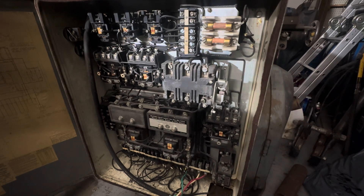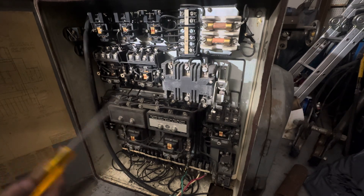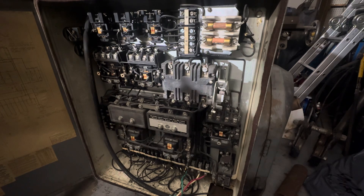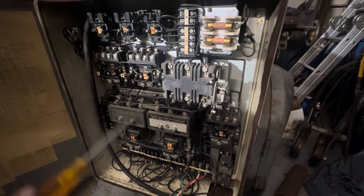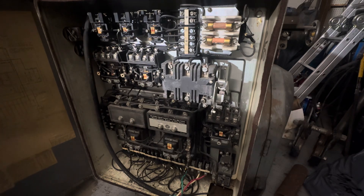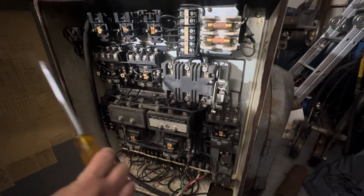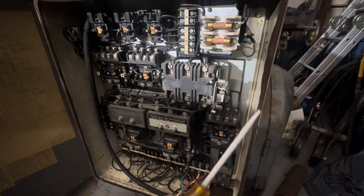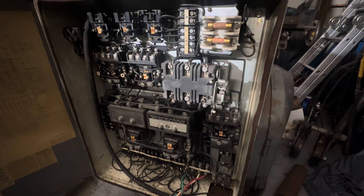Most of you home shop guys are going to have VFDs to power your three-phase equipment. One thing VFDs hate is motor starters because of the in-rush amps. You need the VFD to produce the volt amperage to start the motors. I tell people it's like a wave coming — the in-rush amps is a wave. You don't want the wave to hit the VFD; you want the VFD to cause the wave that starts the motor. That's an analogy if it helps make sense.